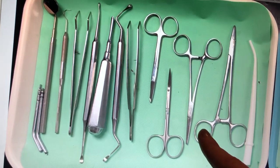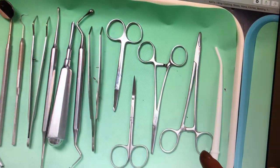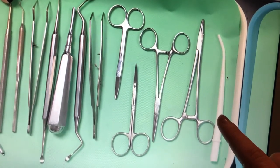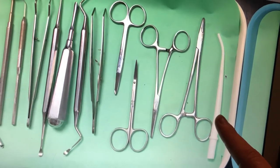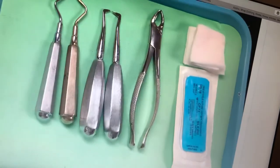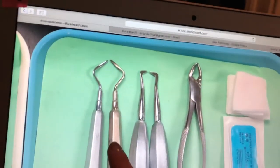This is the surgical needle holder, so that's what we're going to use to hold the needle to string the stitching up. Then this is the high-volume surgical evacuation tip, which is going to be used just like the saliva ejector or HV — it's used to suck up blood, saliva, or other debris in the mouth.